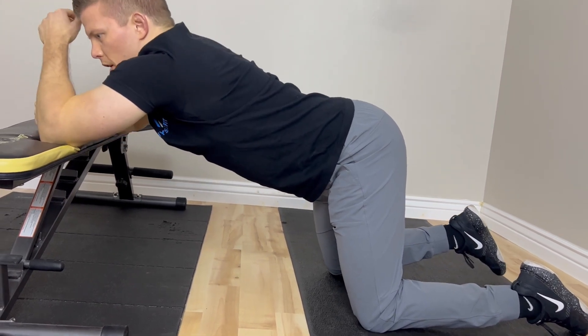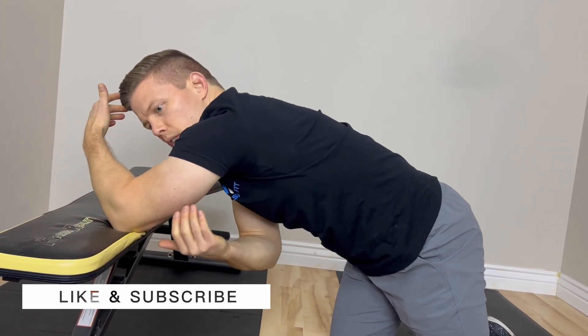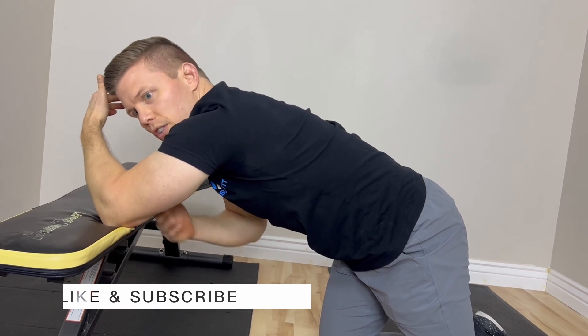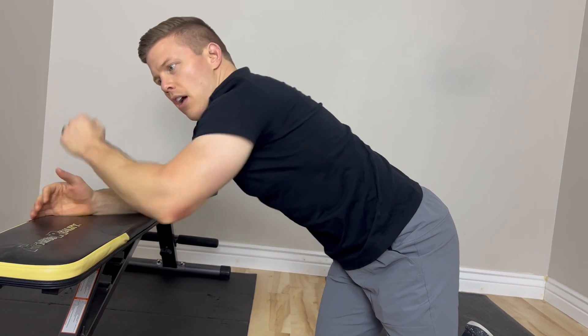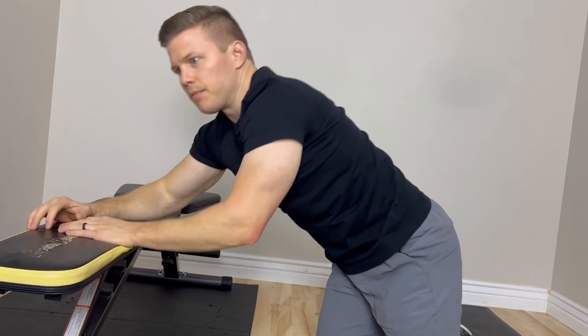Depending upon where you have the greatest limitation, you might feel more of a stretch through the lats, shoulders, and triceps. You might even feel it through the abdomen, or you could feel it mostly in the middle of the back, in the thoracic spine. All of those are okay areas to feel it in because we're targeting each of those areas to improve the mobility.